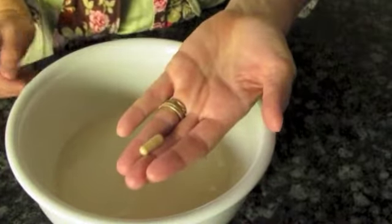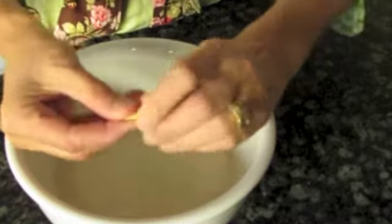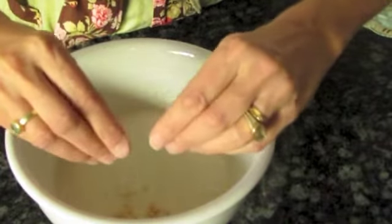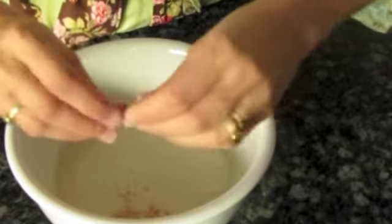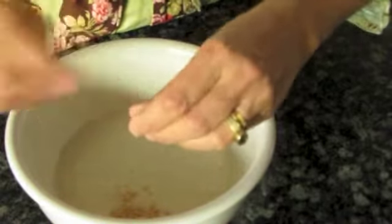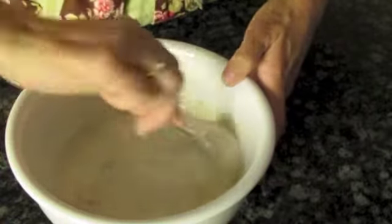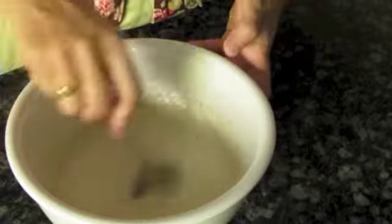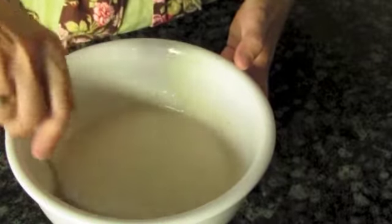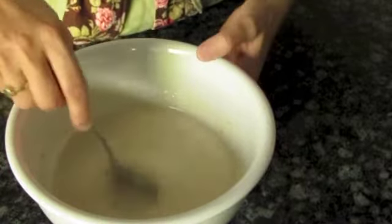So then we're going to add the probiotic. I just use New Chapter Organics. You take the powder out of its little gelatin capsule and give it a nice sprinkle — encourage it all to come out. I just add one; you only need one. Then give it a great stir, really blending it well. And then we're going to warm it, creating a little incubator to get those live probiotics to grow.